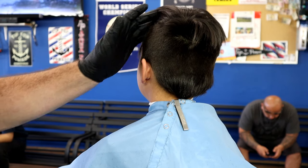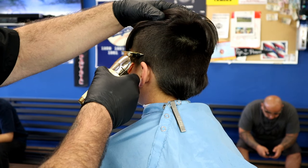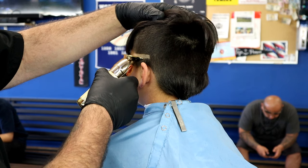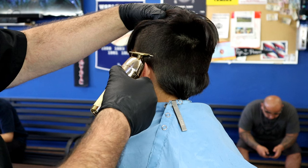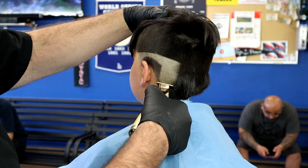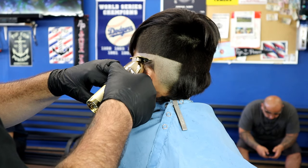Now we're gonna create our first guideline. I'm using the new Babyliss Gold FX Skeleton Trimmer. If you guys haven't seen this trimmer, I encourage you to pick it up — it's phenomenal. Those of you who've been following me know it's all I've been using since I picked it up back in May. It just cuts like butter, takes it all down.